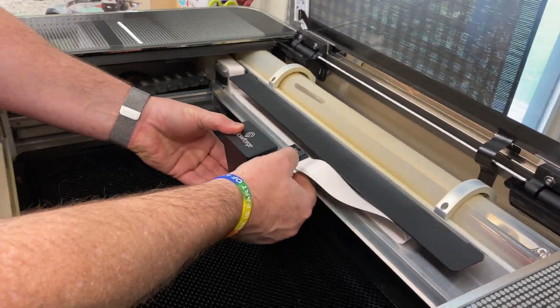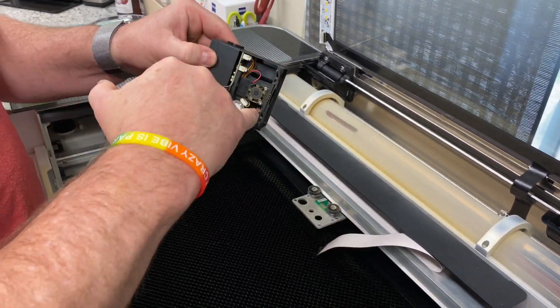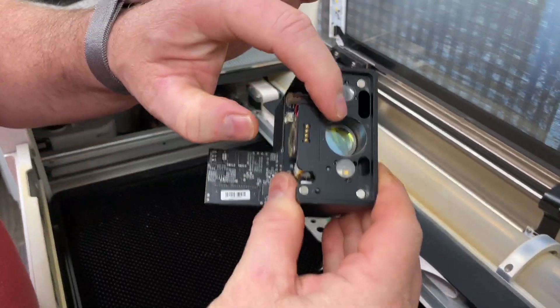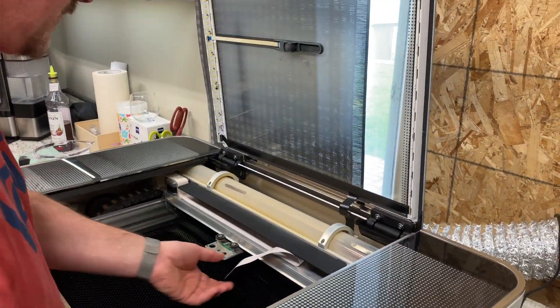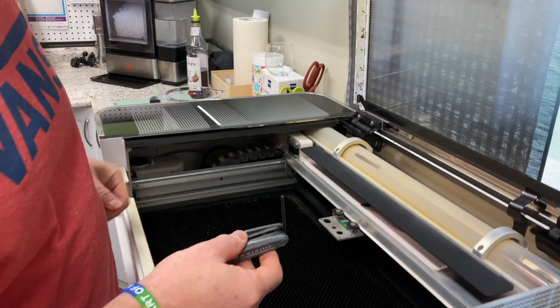We're going to go ahead and take our laser printer head and pull it off. You're going to disconnect the ribbon and you're going to see that we have a fan in there that we need to clean and the lens that we'll need to be cleaning. Using a hex wrench 3mm,